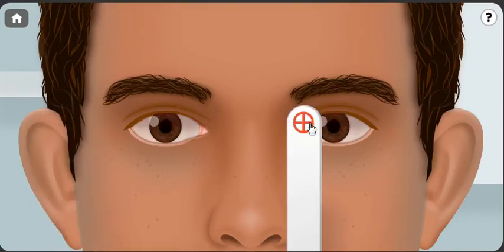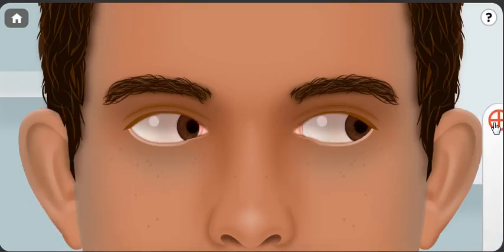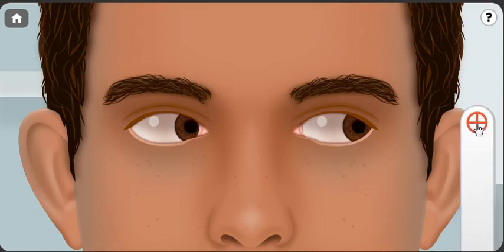Now we will be testing the other side — the left side, or let's say the levovergion, or left side gaze. So we are testing here the medial rectus of the right eye and the lateral rectus of the left eye. And then we test the vertical muscles.